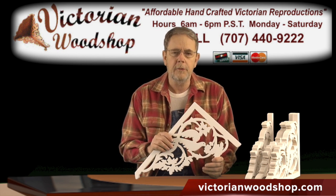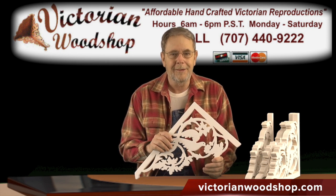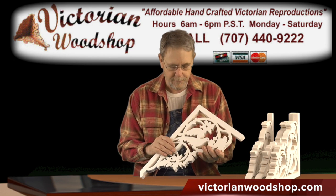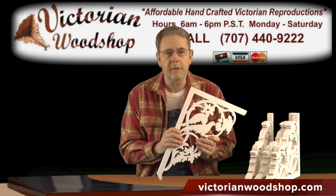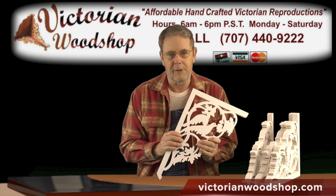As far as time goes to make these, please give me a little bit of extra time, particularly if you're ordering a bunch of these. I can only get so many of these cranked out in a particular week and work them into production. But then again, just a beautiful bracket. If you do have any questions on them, give us a call — that's what we're here for. This is Tom Fredrickson with the Victorian Woodshop.